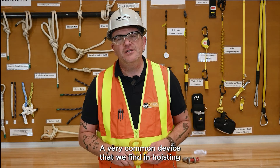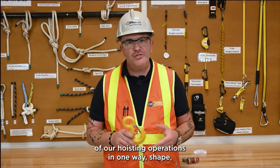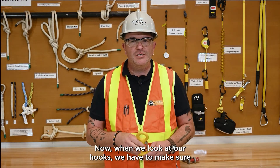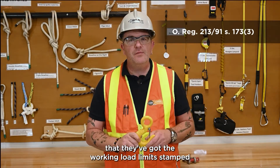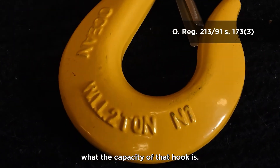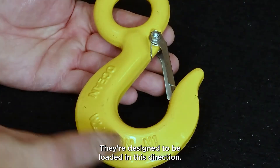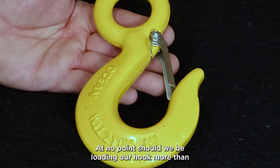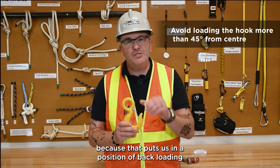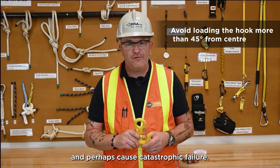A very common device we find in hoisting and rigging is the use of a hook. Hooks are going to be used in almost all of our hoisting operations, whether it's from the crane or lifting device or at the attachment points. When we look at our hooks, we have to make sure they've got the working load limit stamped or cast on them — this has to be present so we know the capacity. Hooks are supposed to be loaded plumb center. At no point should we be loading our hook more than 45 degrees off plumb center, because that puts us in a position of back-loading or tip-loading the hook, which can cause catastrophic failure.